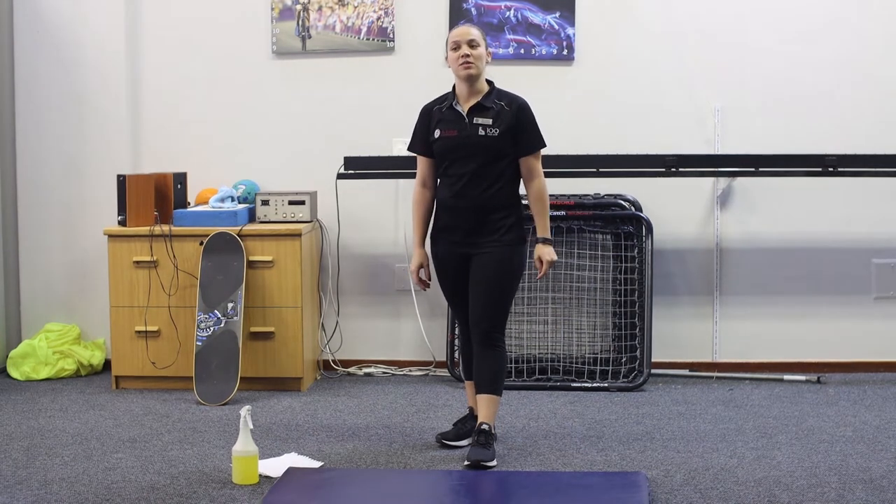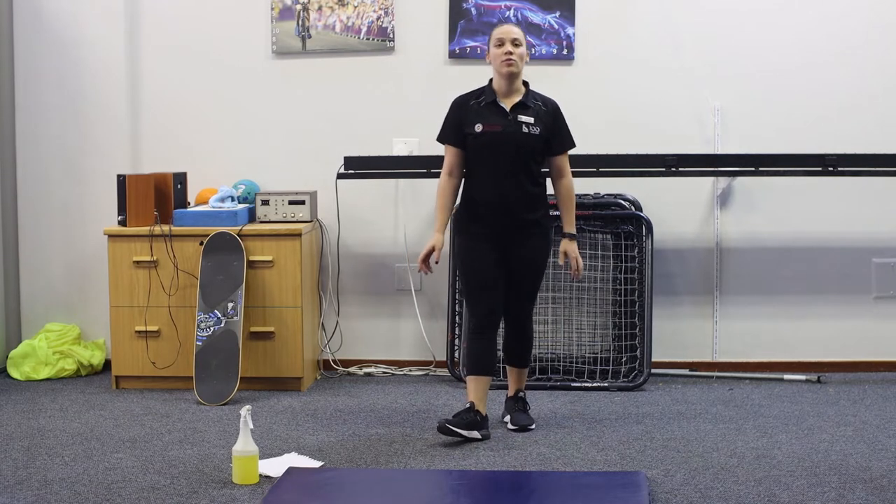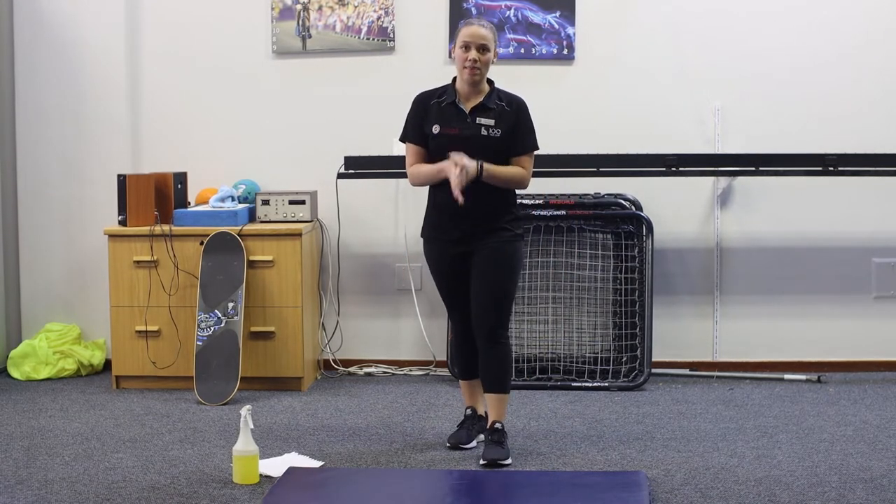Welcome to our online course session. My name is Michaela and I will be taking you for this session today. Let's start off with our safety — we're going to sanitize both our hands and the mat.